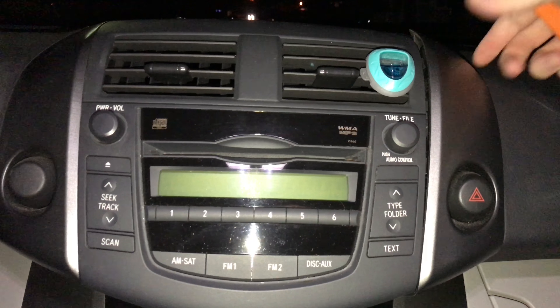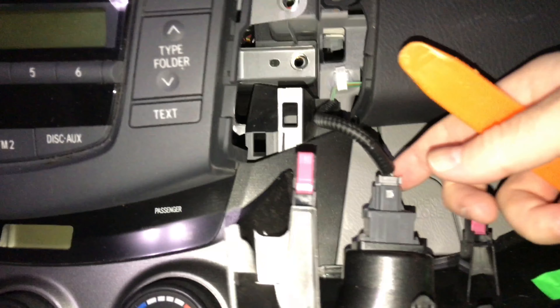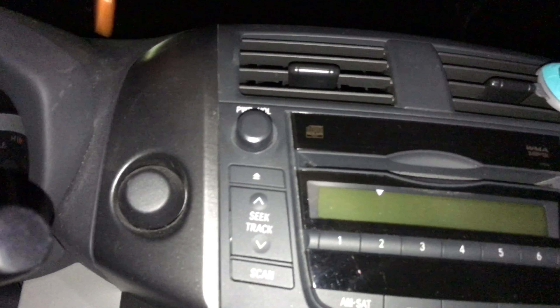Once that comes out, you pull this out like this. You're gonna have a clip here — this just has two tabs that you push in here and then slide it down. Apologies for the camera work.